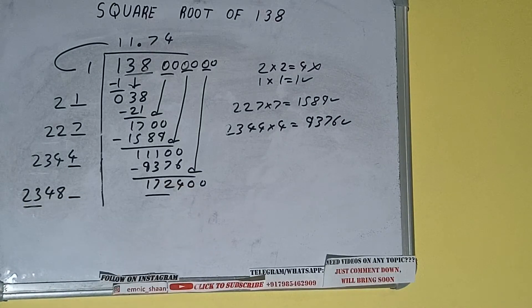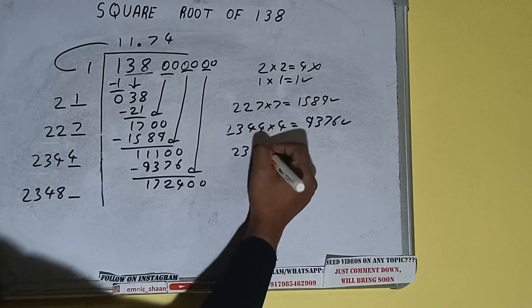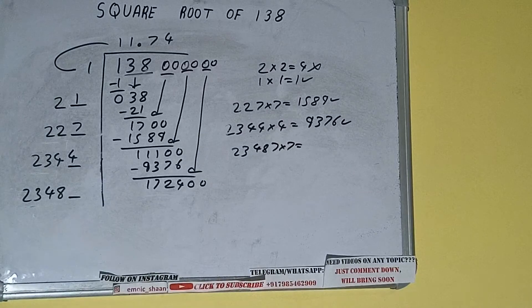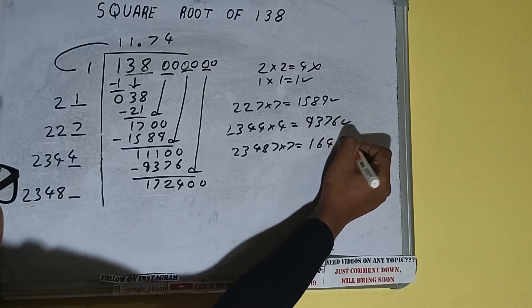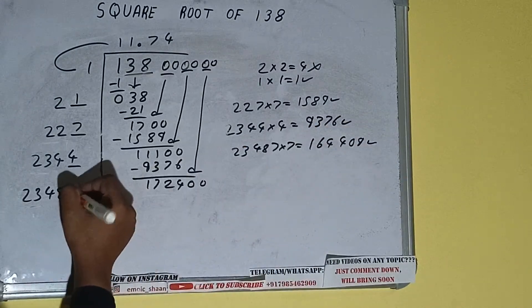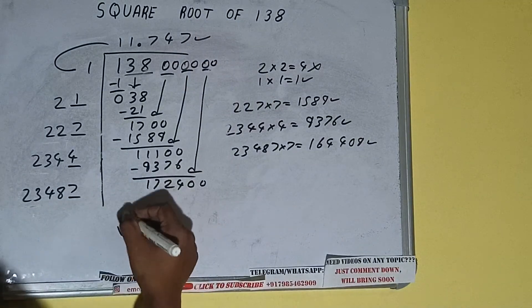Compare 23 with 172. 23 seven times is 161, so we try 7. Write 23487 into 7, and we get 164440 — wait, 16444... which is good to take. So 7 here and 7 here. We don't need to calculate further because we have the answer correct to three decimal places.